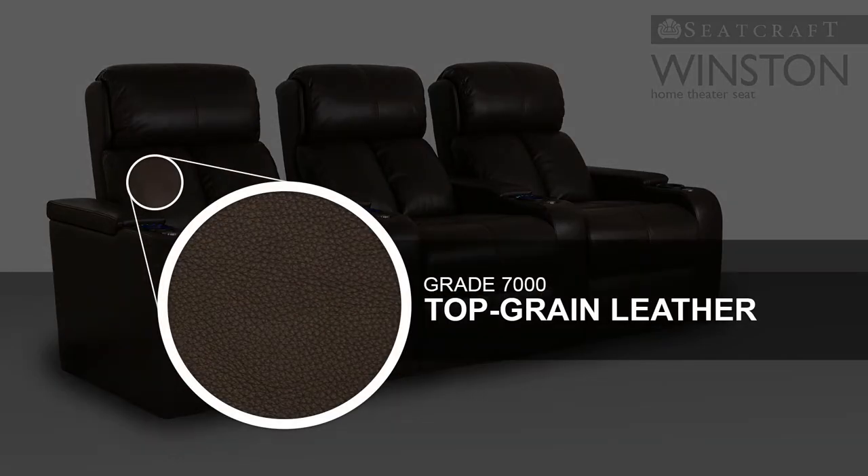Layback against grade 7,000 leather, a deluxe material chosen from the top third of all hides and then buffed to a smooth, polished perfection. This material is renowned for its rich texture and ability to conform to your body's natural shape over time.